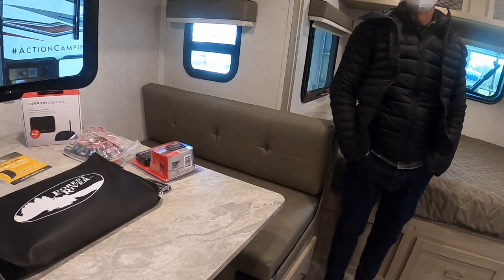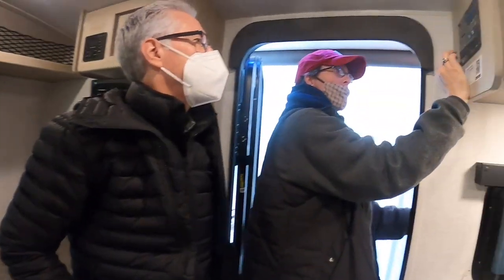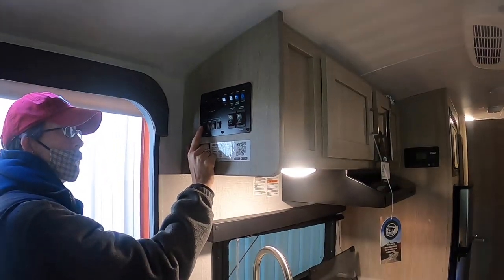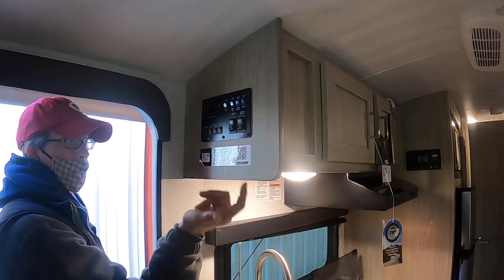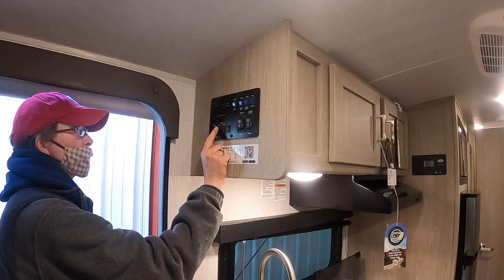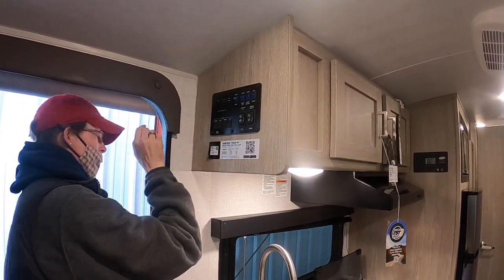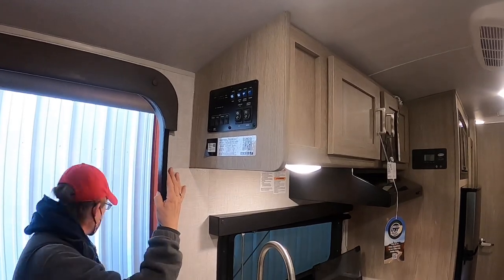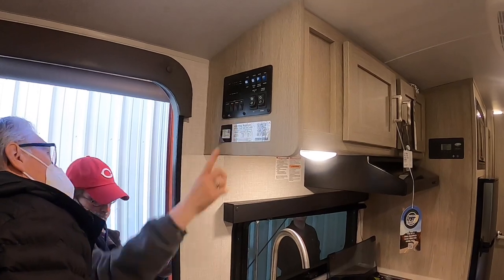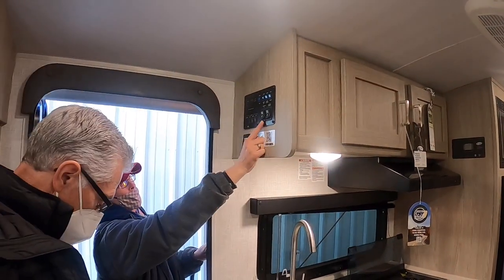When you come in, your panel is right here. You have your lighting system for interior lights, your awning LED strip light along the awning, and your step light is this little guy right here.